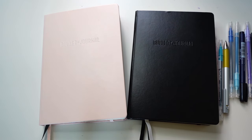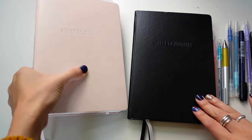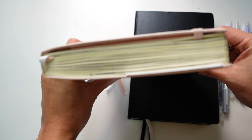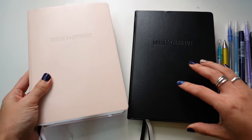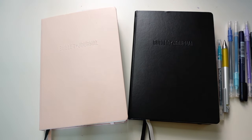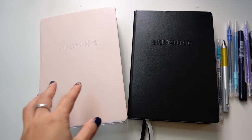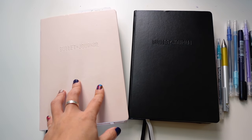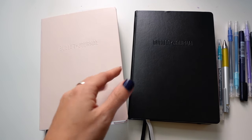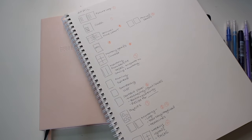Hey everybody, Jessica at Pretty Print and Paper, and it is time to move from my old notebook to a new notebook. As you can see, I have filled this one quite to the brim, and I am breaking into a new notebook.